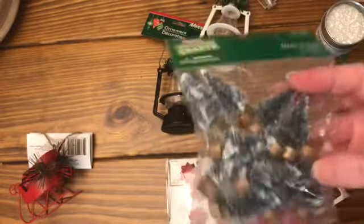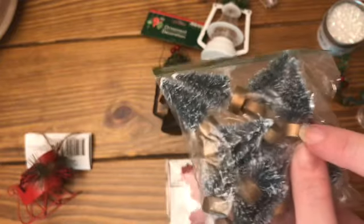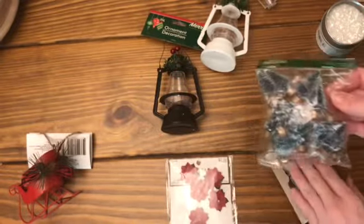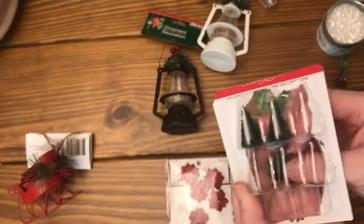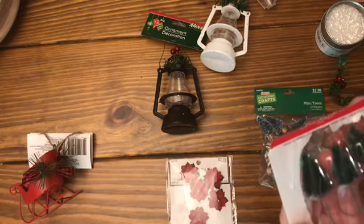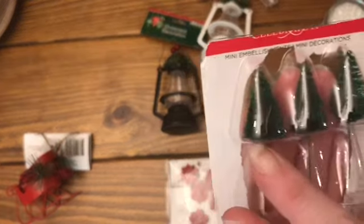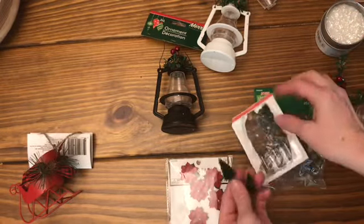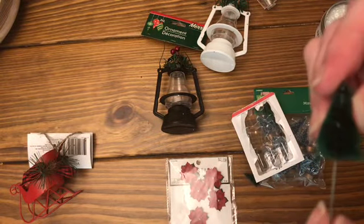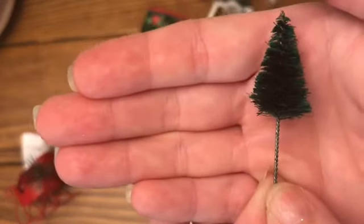What I usually do is use wire cutters and cut off the little gold piece at the bottom - it cuts really well. These must be from Michaels. They're really nice little trees, and I like these because you can add them alongside the actual wire piece and glue it up next to here.